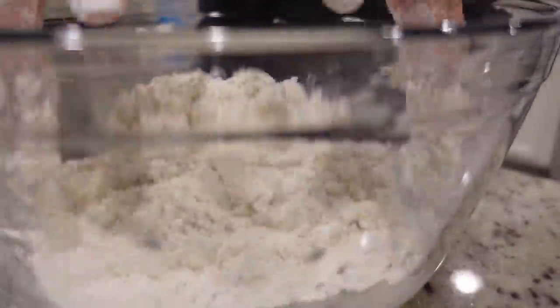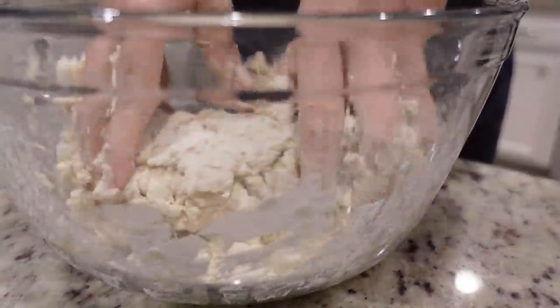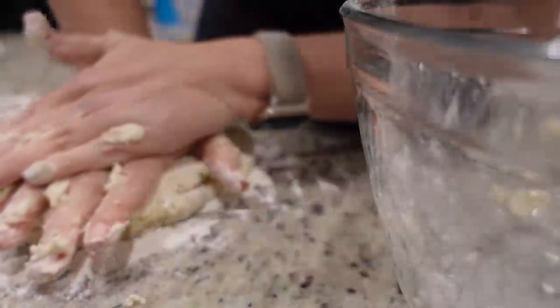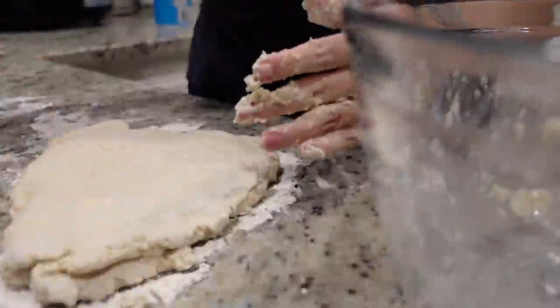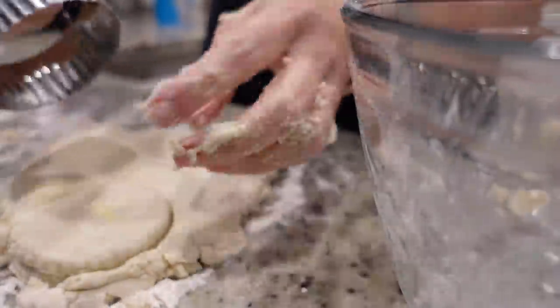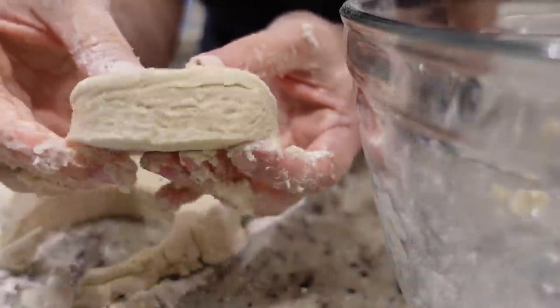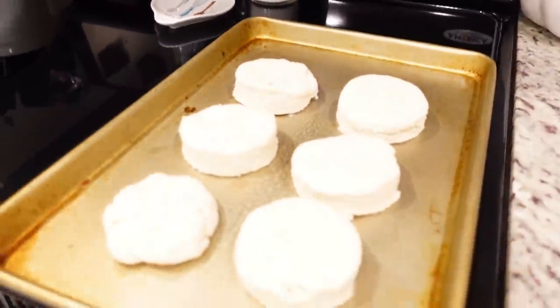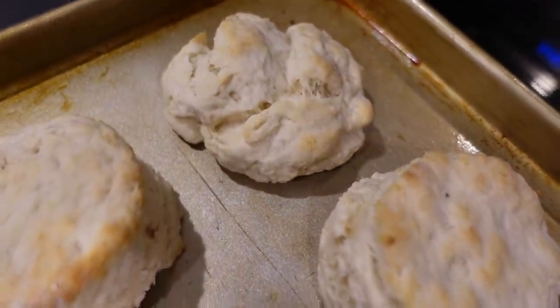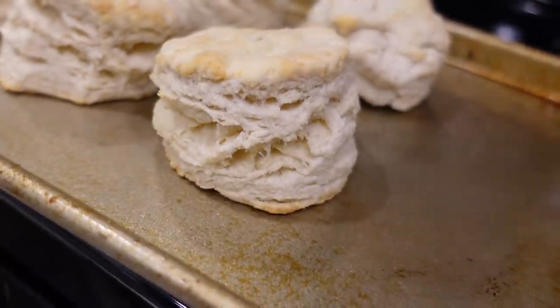I mush up the butter and incorporate it, then add two-thirds cup of milk — adding a little more as needed. I bring the dough to a floured surface and instead of a rolling pin, I just fold it over on itself and flatten it as I go. This should make six large or twelve smaller biscuits. I use a biscuit cutter to cut them out about a half inch thick. These go in at 450 for about 12 to 15 minutes, probably closer to 12. They look amazing — it really doesn't get much better than that.